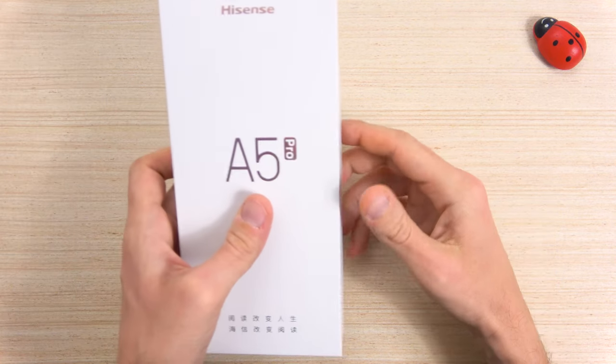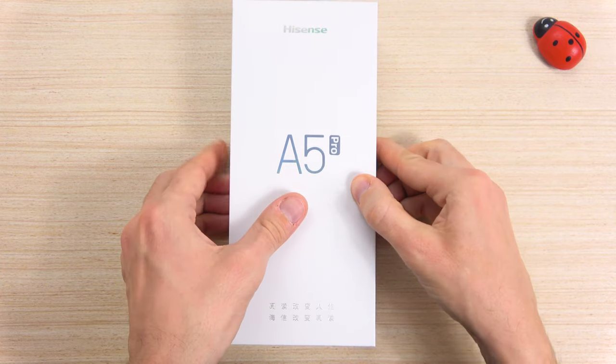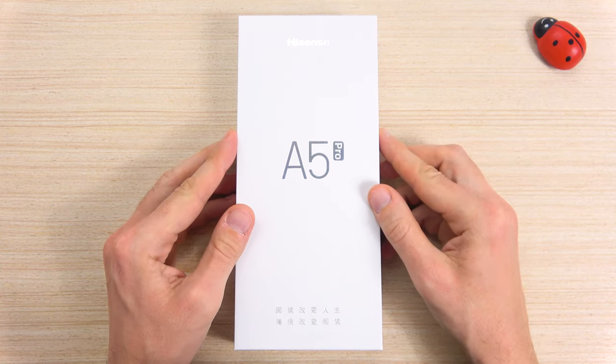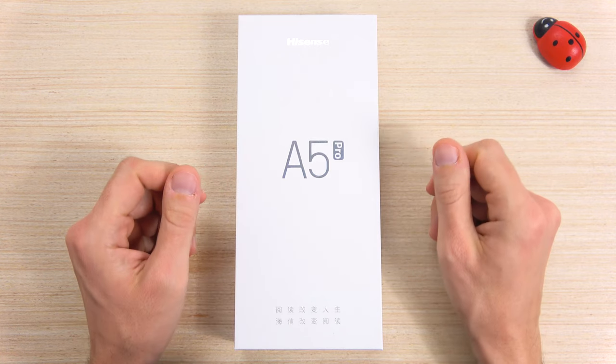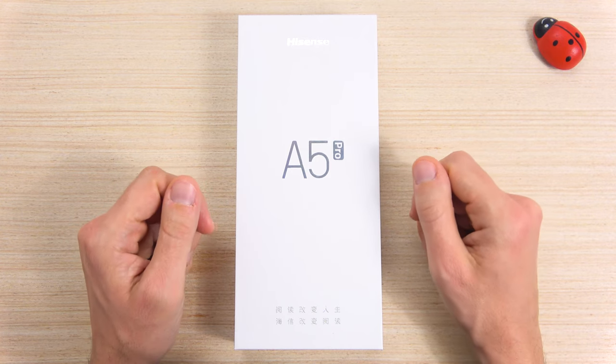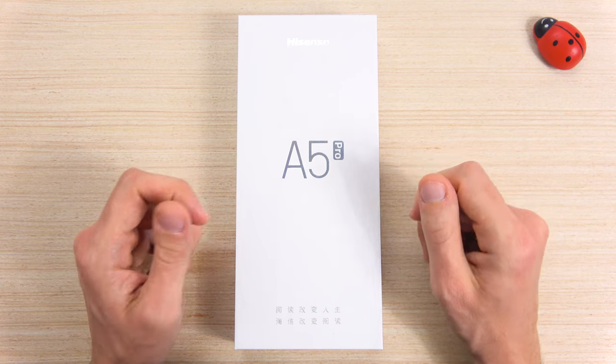This is the new smartphone Hisense A5 Pro CC. And guess what? It's a color e-ink screen, and it's a completely different device compared to regular smartphones. I'm so excited because I was so curious to see how a color e-ink screen would look like.